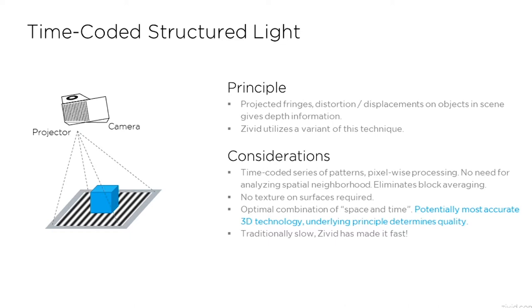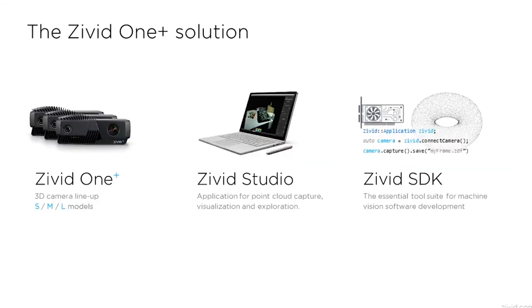With this, you get high accuracy and fast acquisition time. We provide three things at Zivid: obviously, the camera; a GUI to capture and visualize point clouds called Zivid Studio — that's what Jesse was using in his demo — and a software development kit, SDK, which includes an API.